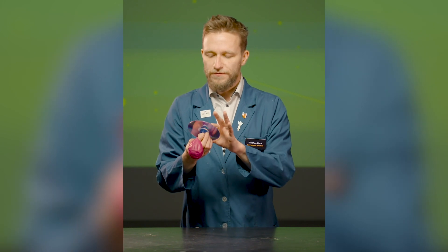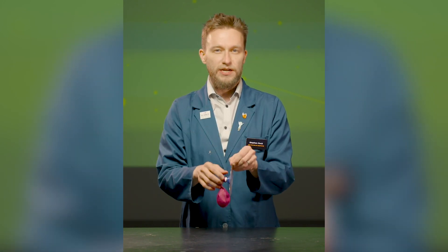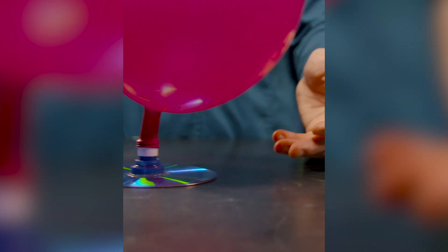Some pro tips: first of all, when you're blowing it up, don't hold it by the CD or it might break the spout off. Another pro tip is don't open it all the way — that way the ride lasts a little longer. And that's your hovercraft.